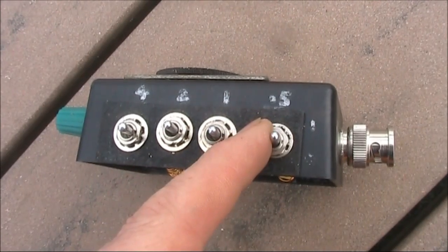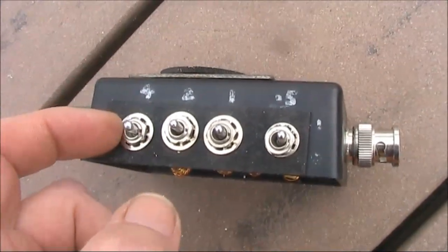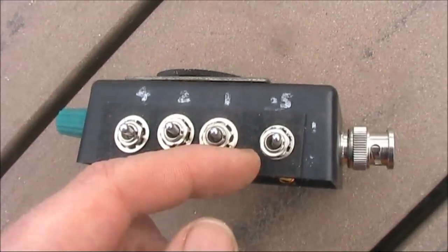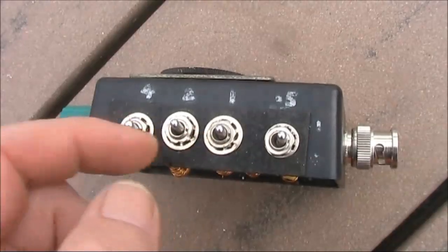The values are 0.5, 1, 2, and 4 microhenry. The selection is like a binary process, and you can get up to 7.5 microhenry's inductance in 0.5 microhenry increments.